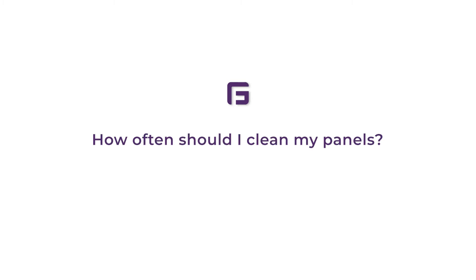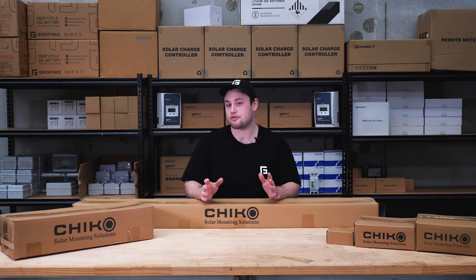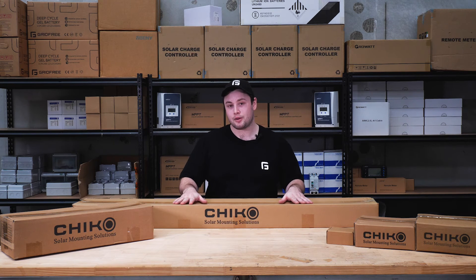So how often should I clean my panels? Really, it's just as often as necessary. The conditions around the country are going to vary, especially if you have trees dropping leaves, pollen, or anything like that building up on the panels. Keep an eye on them, but a good rule of thumb is about every couple of months.